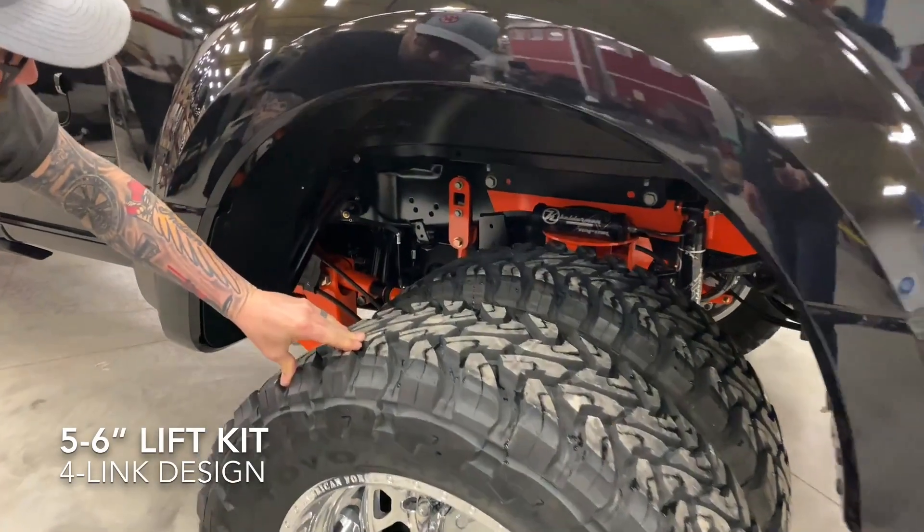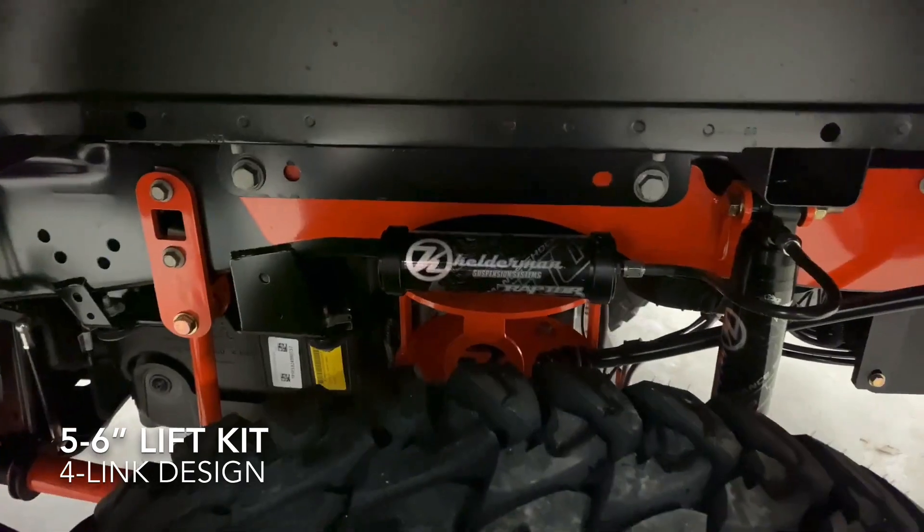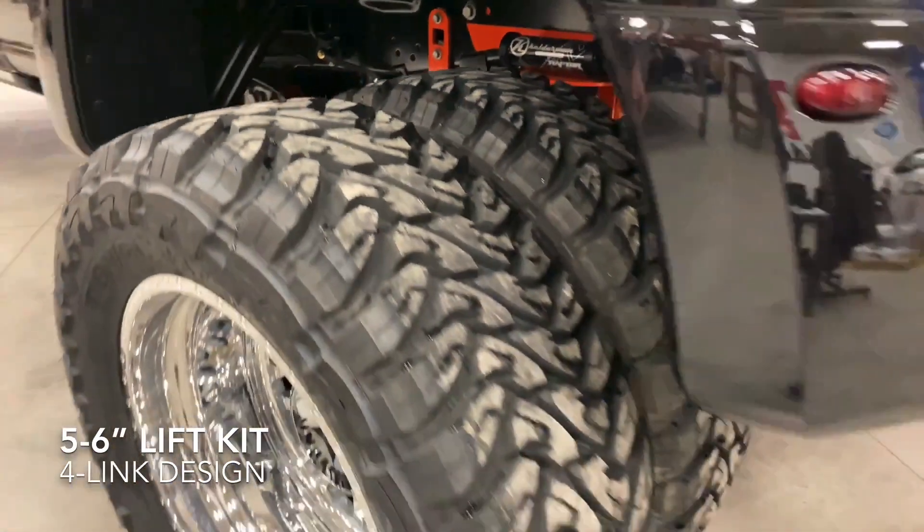Coming around to the rear, you can see the four-link suspension on the back, all bright orange — real hard to miss that. And we've got the remote reservoirs mounted right on top of the airbag mount for the Raptor shocks.